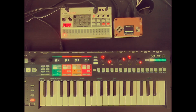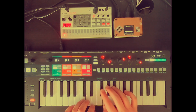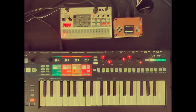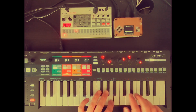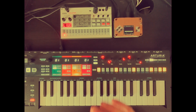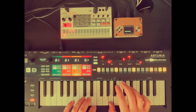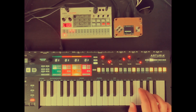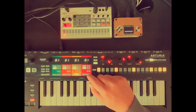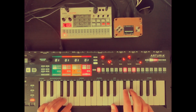On the first track here we have two channels assigned. On the second one, just a single channel. On the third track we have a group of four different samples which are cycled every time I press a key. And on the fourth track we have a piano-esque kind of group.